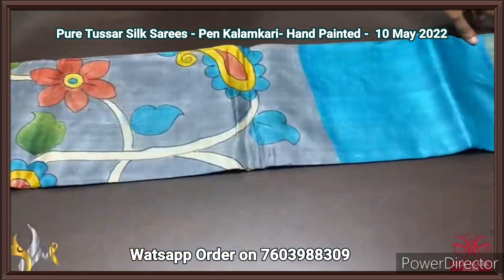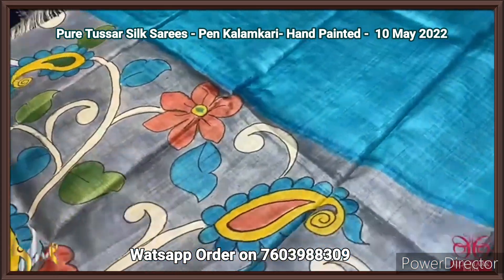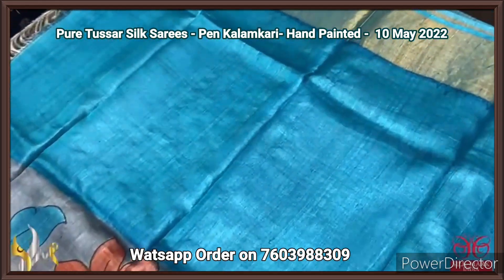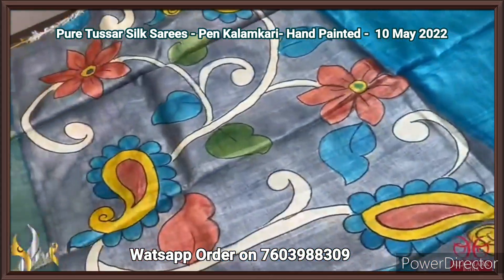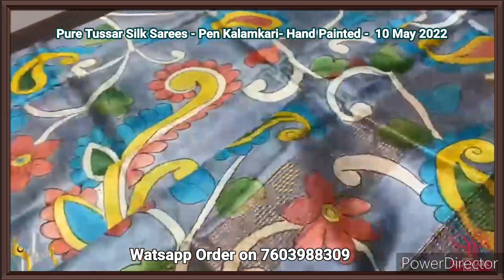Pure Tassa silk saree, premium color, hand painted using the Kalamkari concept base — a very beautiful hand painted saree in two different shades. The blue is copper sulphate blue; the top is completely plain, and the gray part — ash gray — is fully painted with multiple colors.